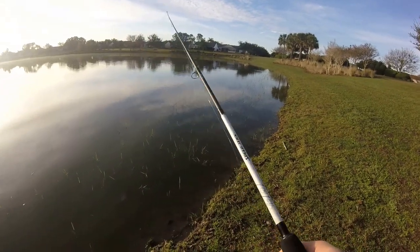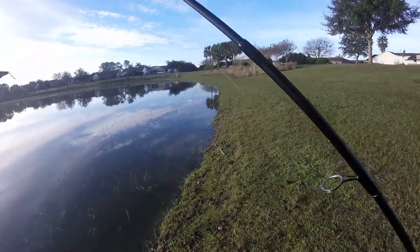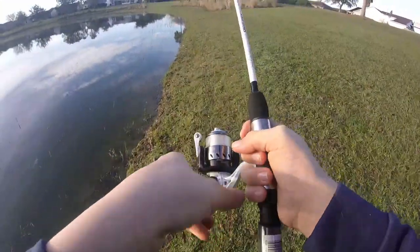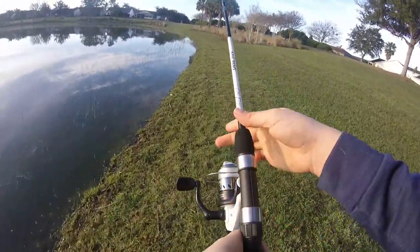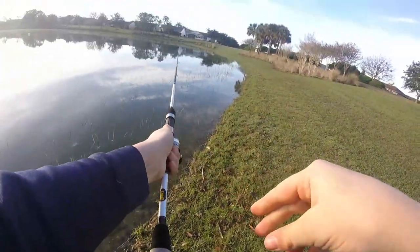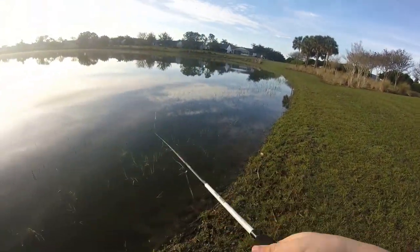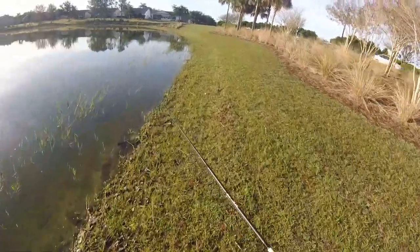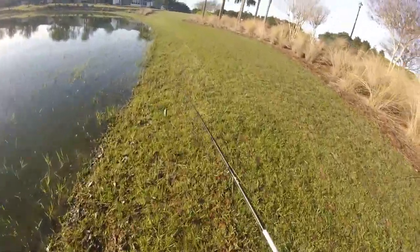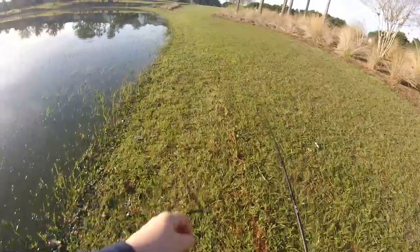I'm gonna tie on the rattle trap, see how that works. A little lipless. Got the little red lipless crankbait rattle trap, whatever you guys call it. Start off with that. Like they said, it's hit or miss with some of these ponds. Sometimes you come down here and they're biting like crazy, and sometimes it's really, really slow.